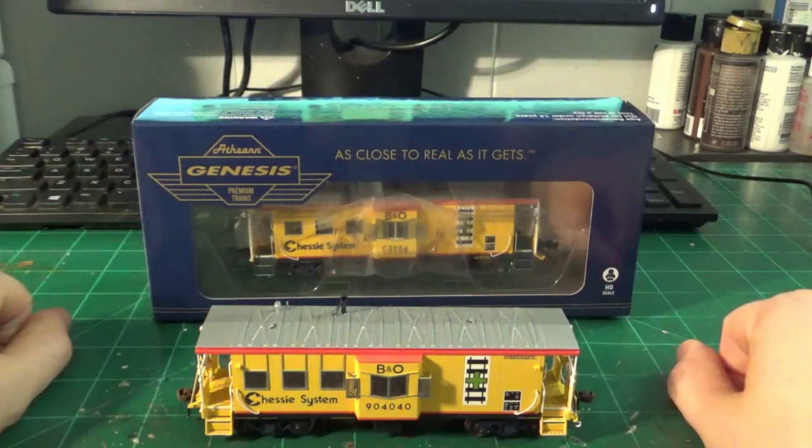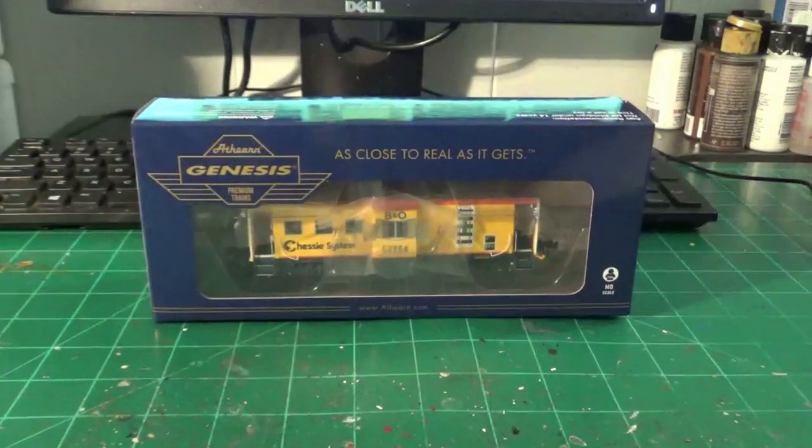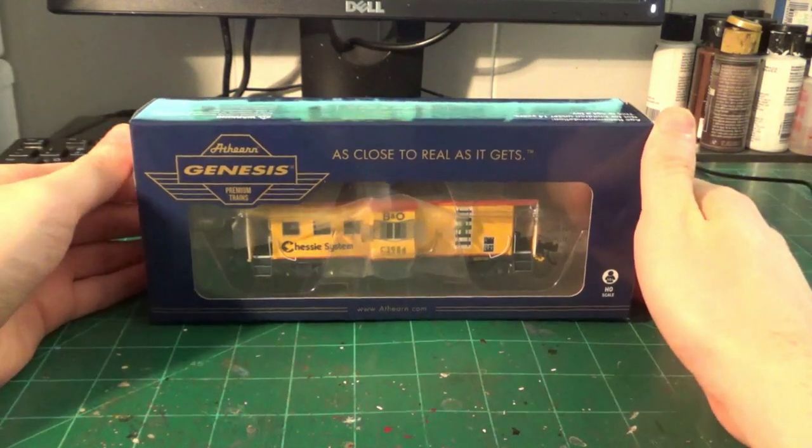This is the first time this car has been produced in plastic. Your only option has previously been to either heavily kitbash a car, scratch build them, or go with brass — like this Overland brass car that I bought a while back, which is a later version of a C27A car. These cars were built in the late 60s and early 70s, and I think the last production run was in 1979. I believe FGE was the last one to build them, so this model represents one of the early versions.